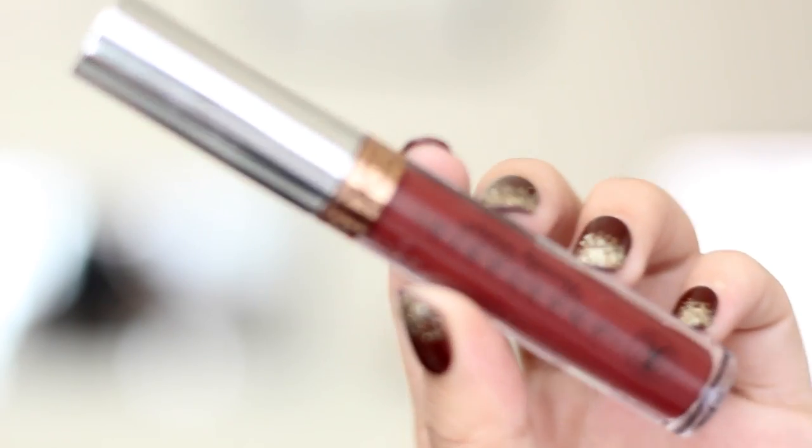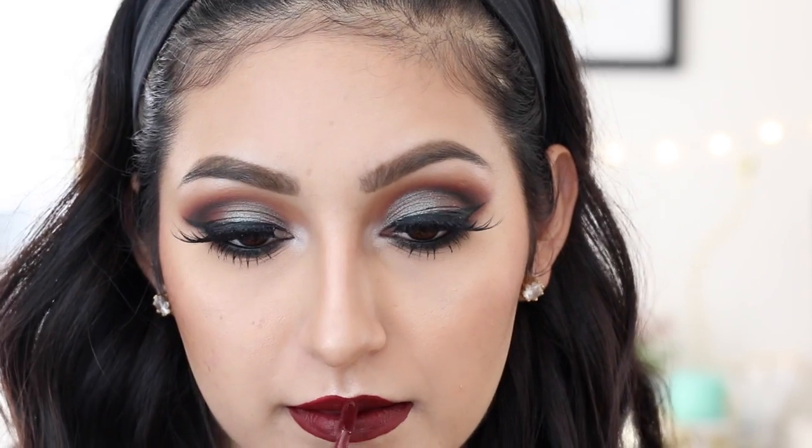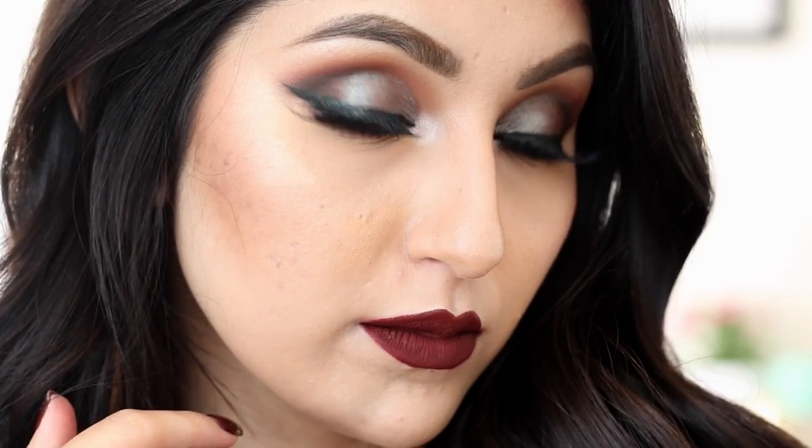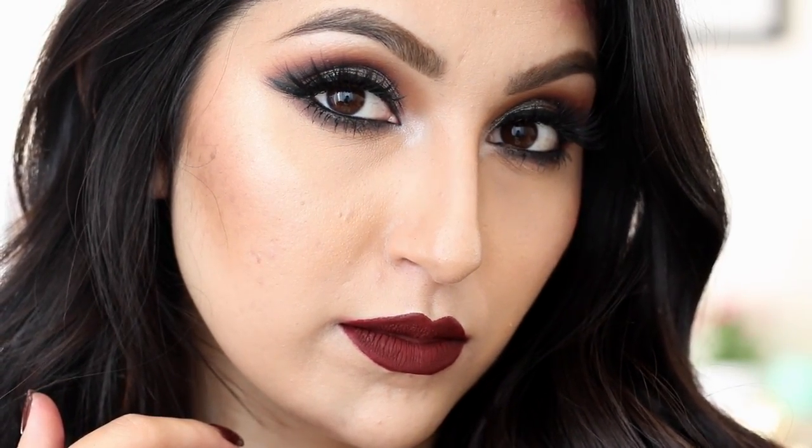Lastly, we're applying our liquid lipstick — Heathers by Anastasia Beverly Hills. This is such a gorgeous, definitely vampy liquid lipstick, great for the fall. It's the perfect dark red for fall, so if you haven't gotten your hands on this, do so. After applying your lipstick, we are all done with this tutorial! I really hope you guys liked it — give it a thumbs up, don't forget to subscribe so you're updated with my future videos. Thank you guys so much for watching, I love you guys and I'll see you in my next video. Bye!